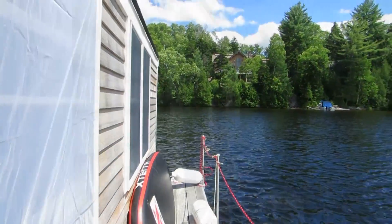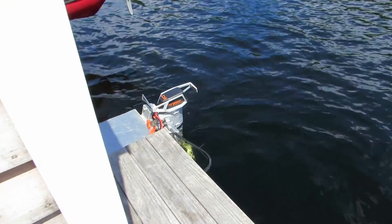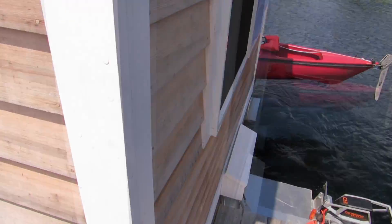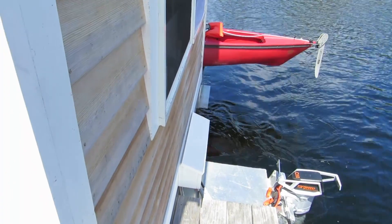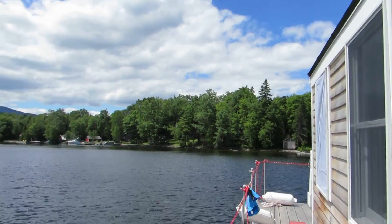We're going to check out the motor and then we're going to call it a day. That is the Torqeedo electric motor right back in there — you can see the propeller. The red boat in the back is the double pedal kayak. That's the back of the house and the back of the pontoons — and there's the last pontoon out there. And that is our lovely day on Moosehead Lake.